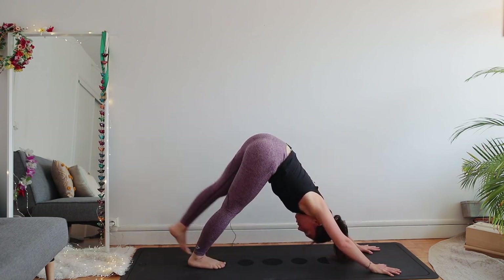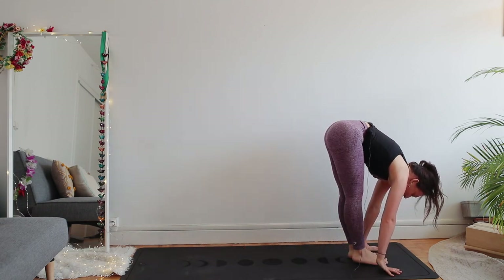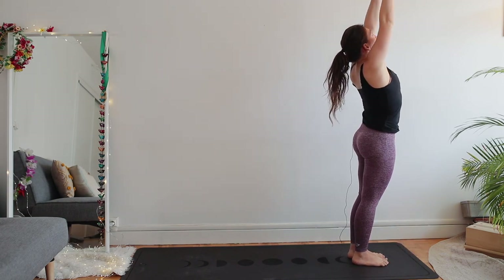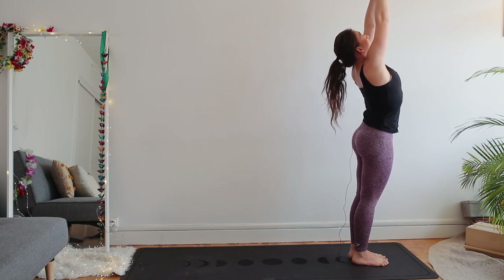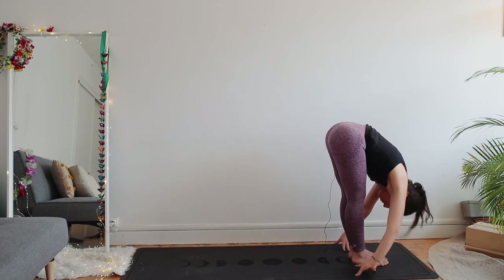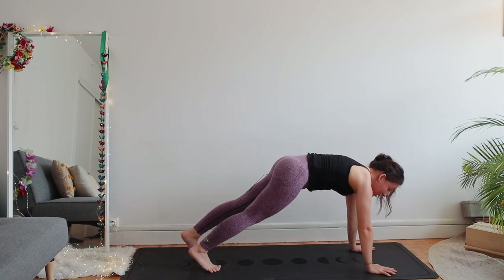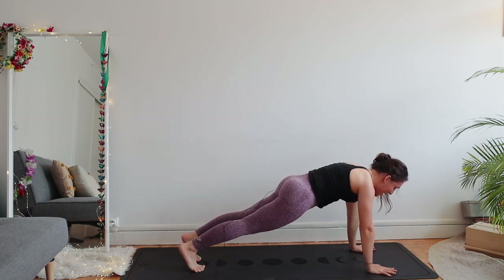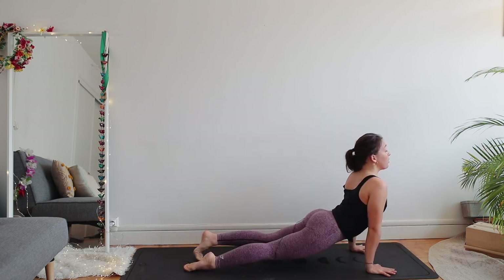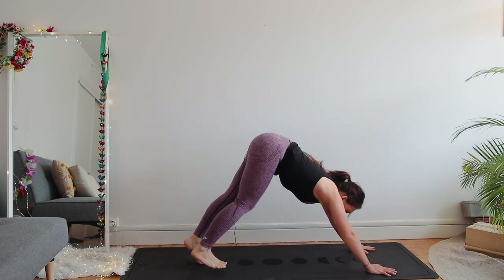Inhale left leg up — left foot in between your hands, right foot forward — uttanasana. Inhale raise up, arms up, lengthen, lengthen — don't let your neck go back, lengthen the neck. Exhale uttanasana. Right foot back — this time into your plank directly. This is the normal sun salutation A. Press your hands, chaturanga. Inhale upward facing dog. Exhale downward facing dog, hips up.